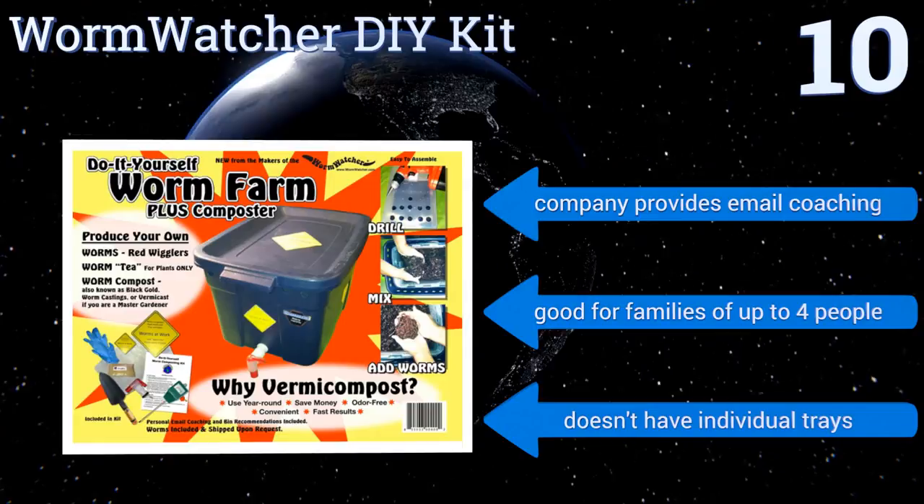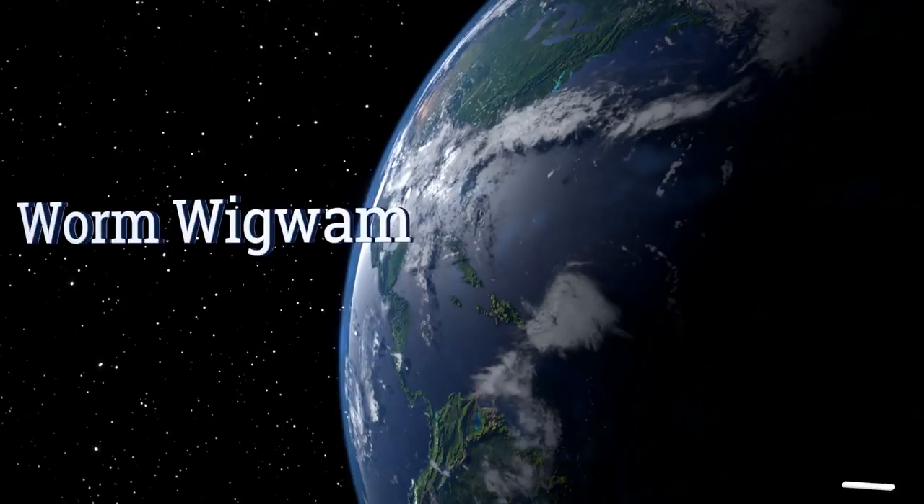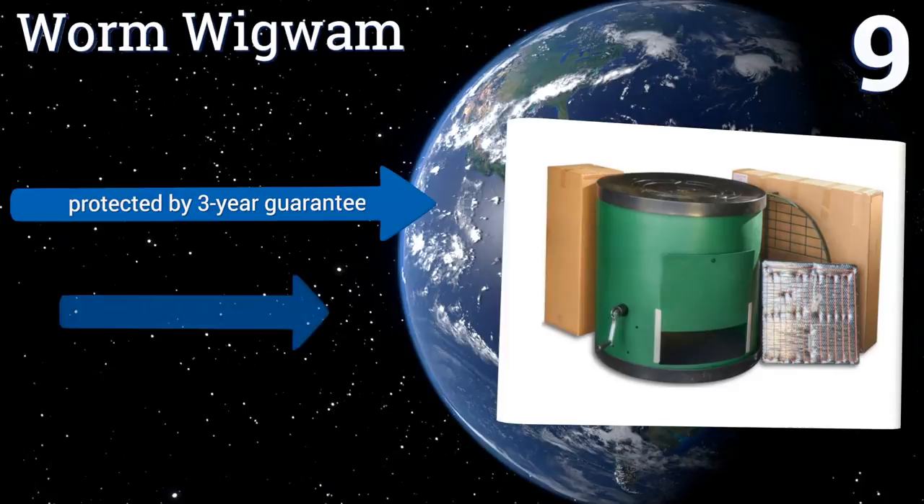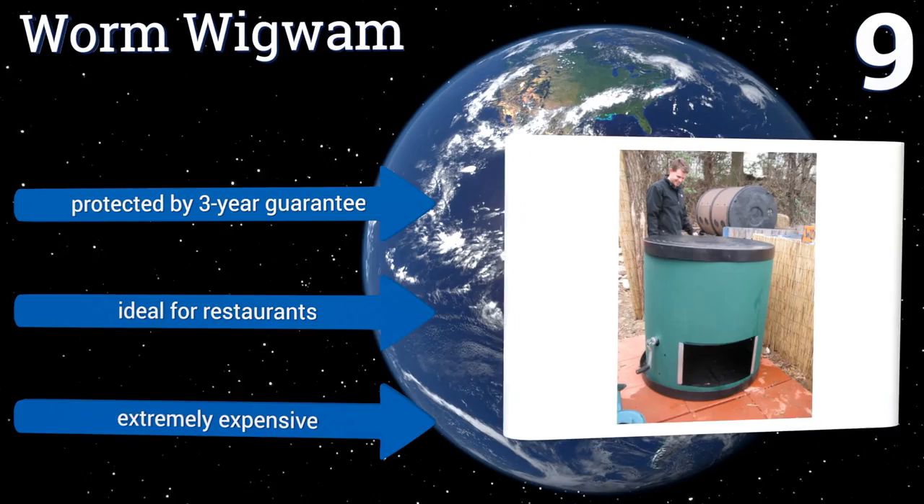At number 9, if you have a massive amount of food to get rid of or if you need a ton of tea, then the Worm Wigwam is an industrial-sized solution. This giant can handle 10 to 15 pounds of scraps per day and an equal measure of worms. It's way too big for home indoor use though. It's protected by a three-year guarantee and is ideal for restaurants, but it is extremely expensive.